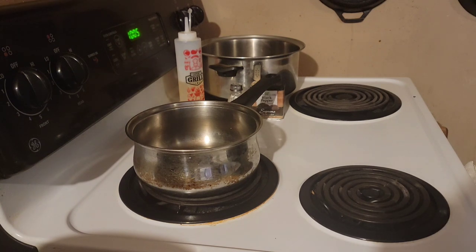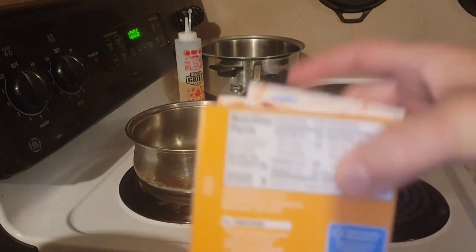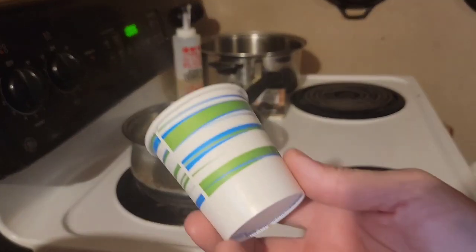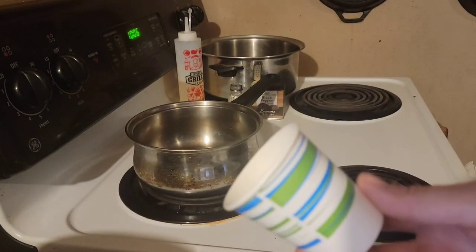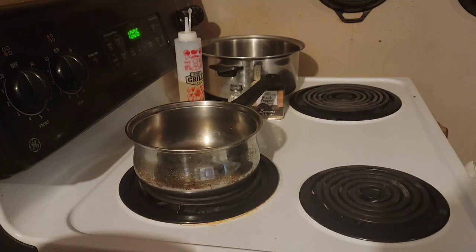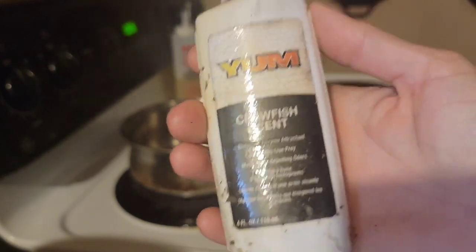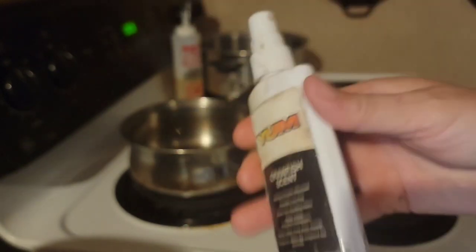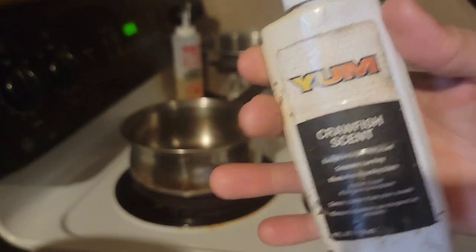So what you're gonna need is unflavored gelatin - I got three packs but I may not use all of them. You're gonna need at least a half-cup measuring cup. He does half a cup at a time but I'm gonna make a cup's worth. Some sort of flavoring - I got the Yum because that's all I had. I tried to find Gulp but Walmart was out. I have like half of this; I'd like to do the whole thing but today it's just how it's gonna be.